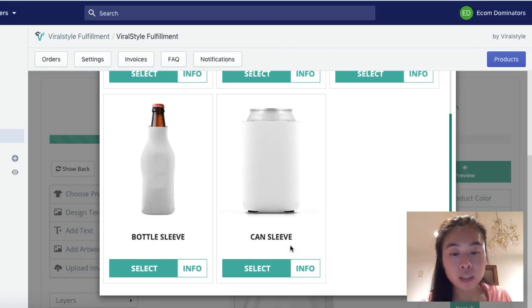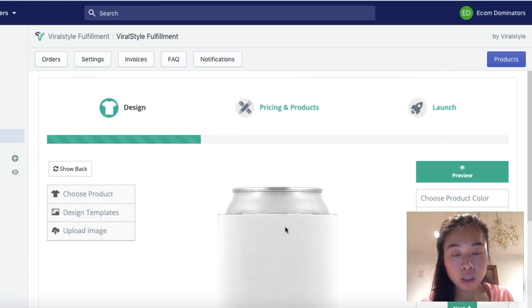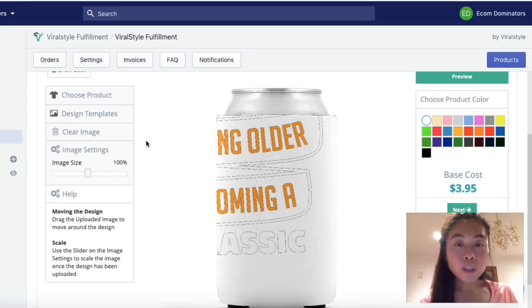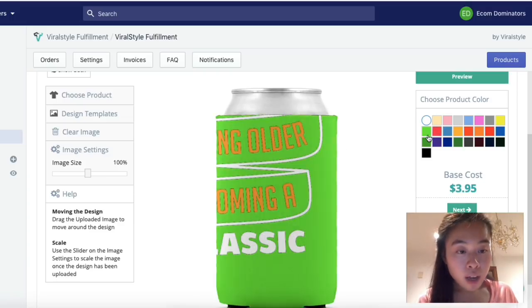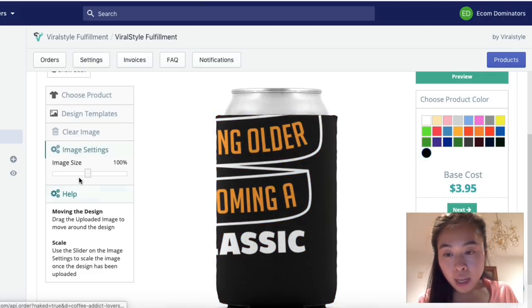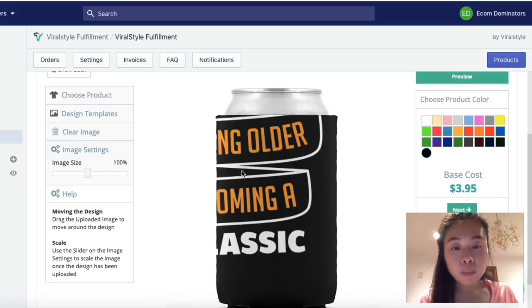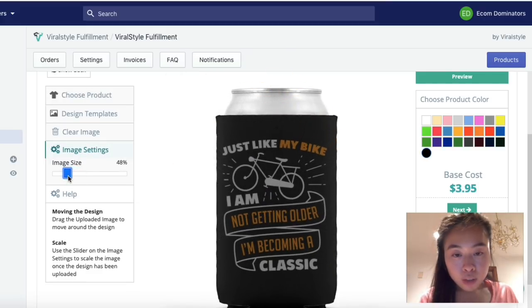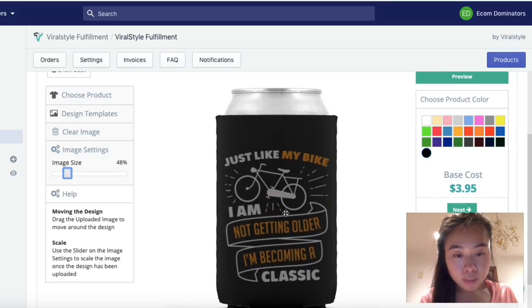I've tested both the bottle sleeve and can sleeve and they both work equally well. I'll click 'Can Sleeve.' They have the option to select multiple different colors. I uploaded my design, but it doesn't look great on a white background, so I'm going to change the color to black. I can also resize the image since it's cut off — drag it to the center and it looks perfect.